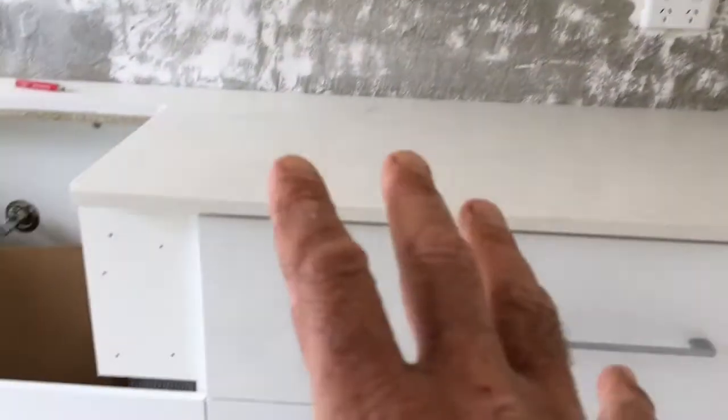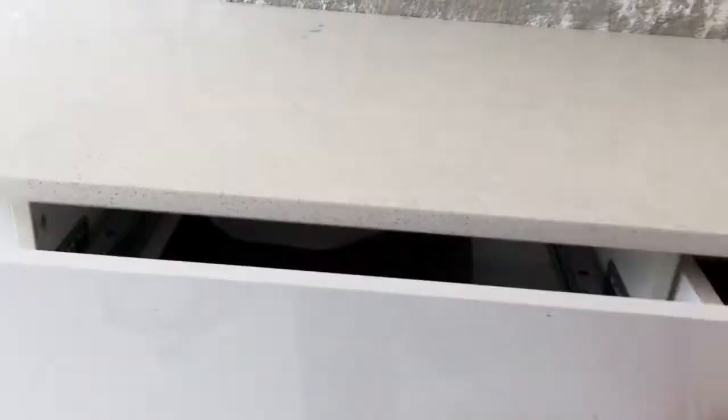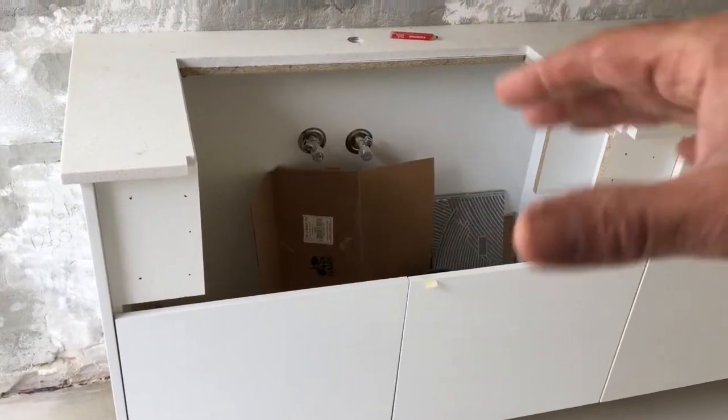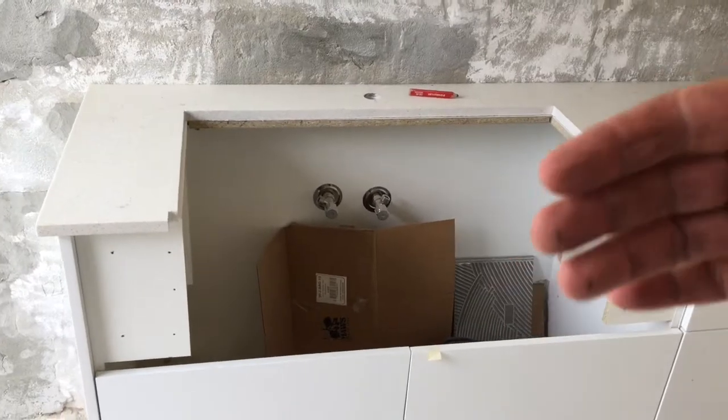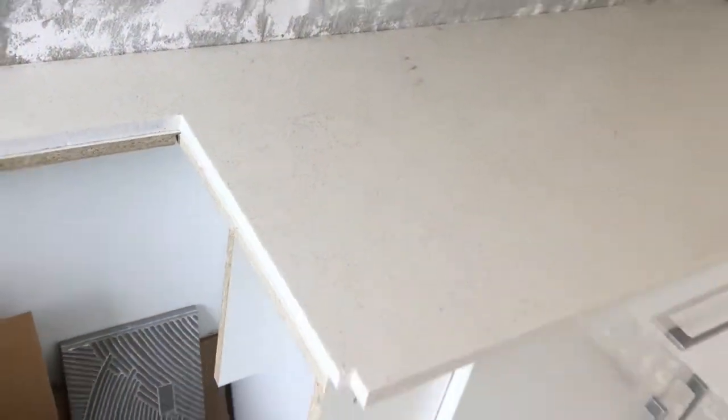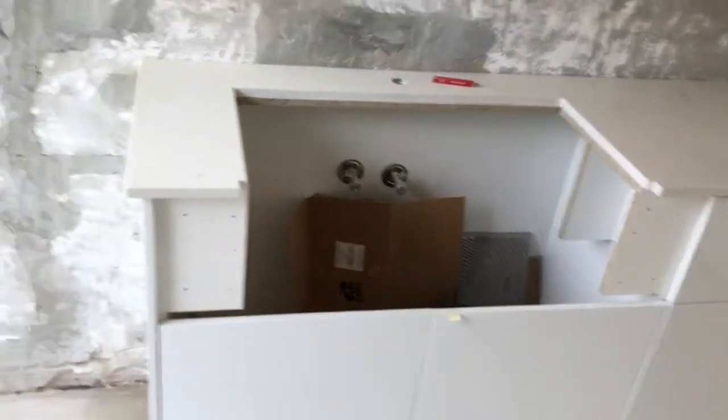G'day guys, just an update on the laundry renovation that we're in the middle of. So they've kept the existing cupboard here, which is a great one with little drawers and stuff. And then what's going here is like one of those butler sinks - they just got one from Bunnings that sits in it. Good for the kids because they can rest up hard against it. I've got a new tap going in here. This is a stone top, the offcut piece that we managed to get cut up.